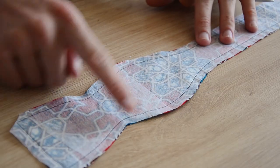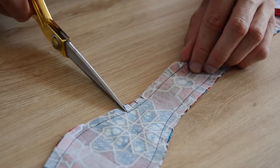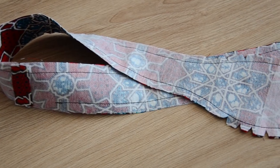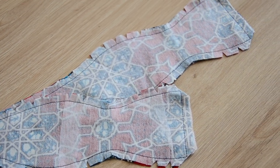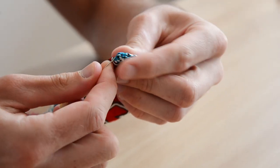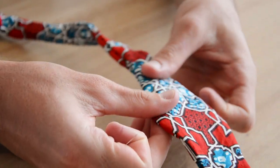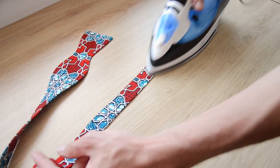On crante les angles et les petites courbes : petits coups de ciseaux dans les courbes rentrant vers l'intérieur, et on taille des petits triangles sur les courbes partant vers l'extérieur. On peut aussi redécouper les valeurs de couture à 0,5 mm, mais on a préféré cranter. Ensuite on retourne le tout à l'aide d'une cuillère en bois et d'une épingle pour faire des angles très propres, puis on repasse consciencieusement.